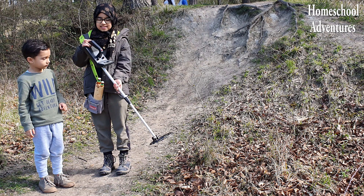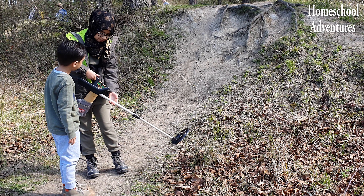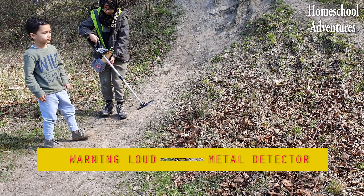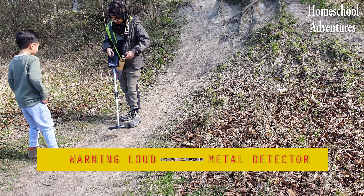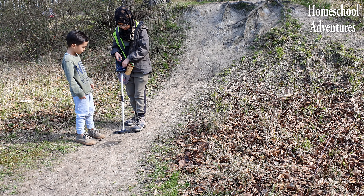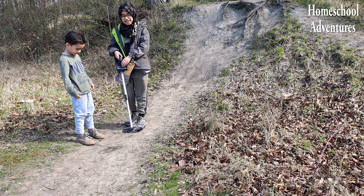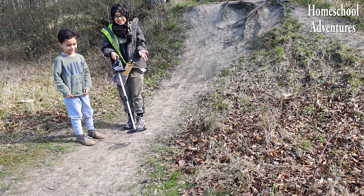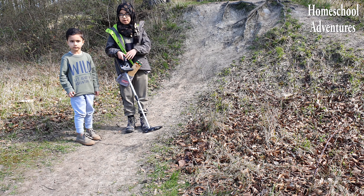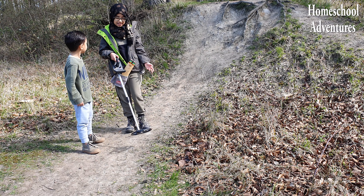But first, let's turn this metal detector on. I'm going to press this — first we have to find a non-metallic area, and then we need to turn it on and turn the volume up. Do you hear that? Pretty loud, isn't it? When the noise stops, that means that the metal detector has found some treasure. Let's see if we can find anything!